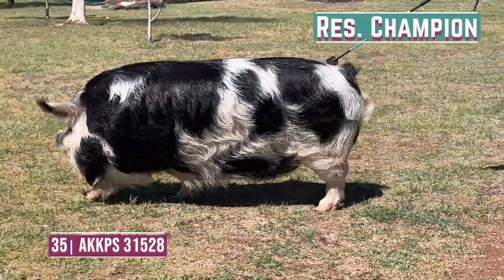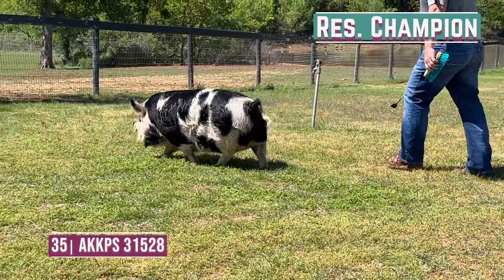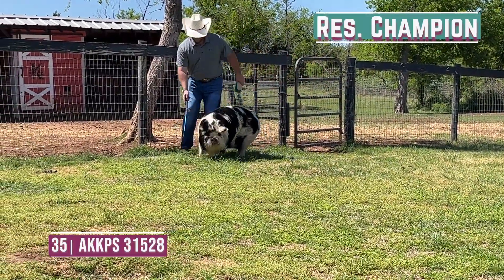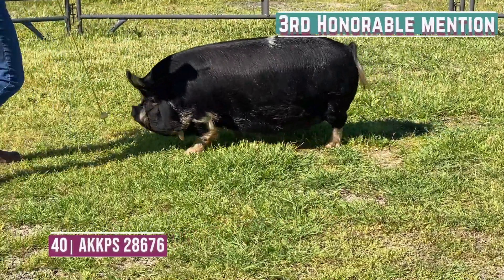Entry 35 is going to be reserve and follows our champion in some ways in terms of just being maternal and opened up about the center portion of her body. Maybe one we could fix in terms of her pasterns — make her a little stouter as she hits the surface. But still, a really nice individual.